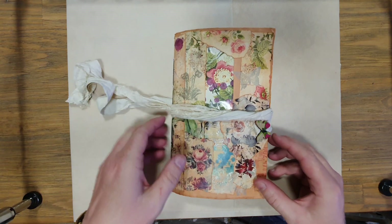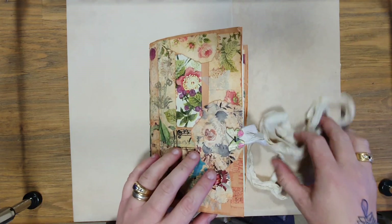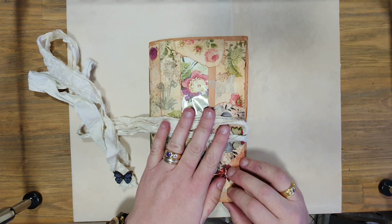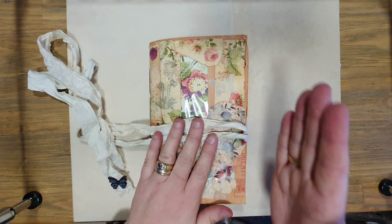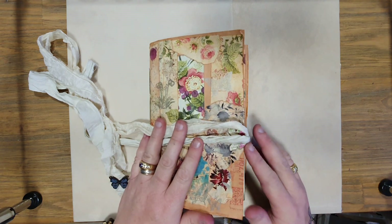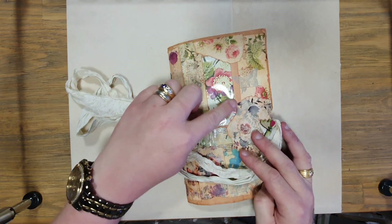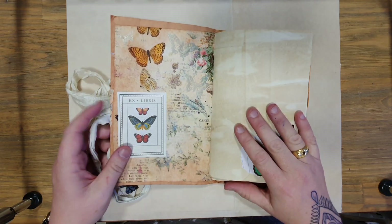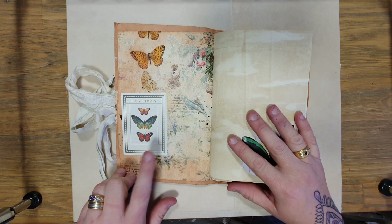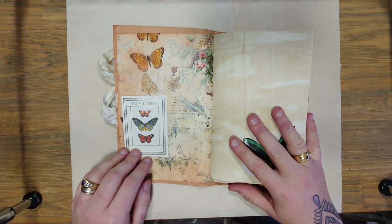It has a sari silk wrap around, attached via the button to the front cover. The journal fits full-size papers — I've just had to trim the edges a little. It has 120 pages in one signature. The front has been sealed, so there's an image under the window face but it's not a pocket — that's completely sealed. I've got an Ex Libris butterfly bookplate; a friend got me these second-hand and I'm absolutely stoked with them.